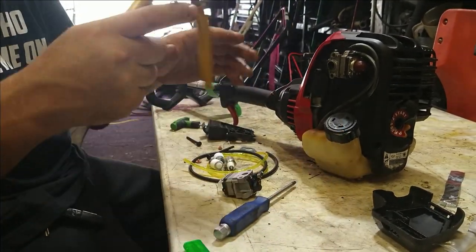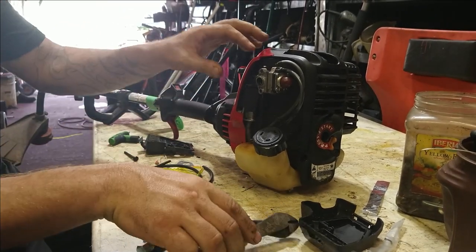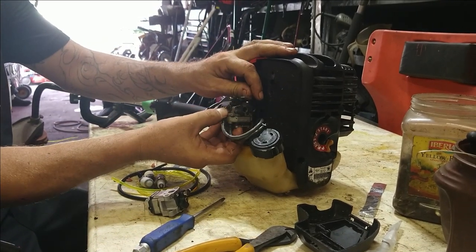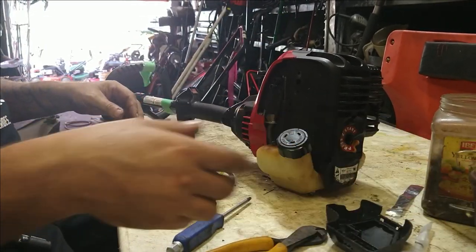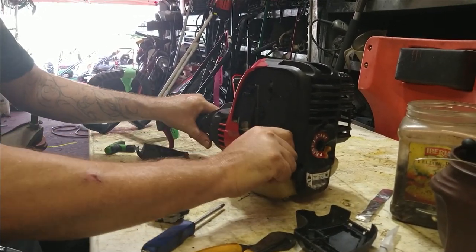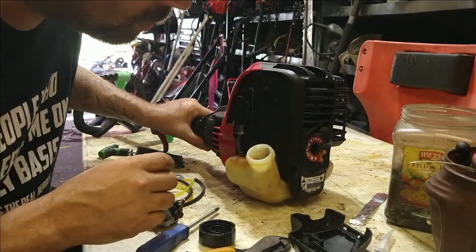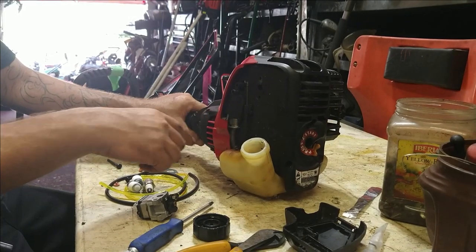Don't worry about the fuel lines going to where — just cut them off and remove them. There's a throttle line; it's just an S-hook, pop that off. This is garbage. We're going to take and drain out all the gas, make sure the tank is completely clean, and remove the rest of these fuel lines.